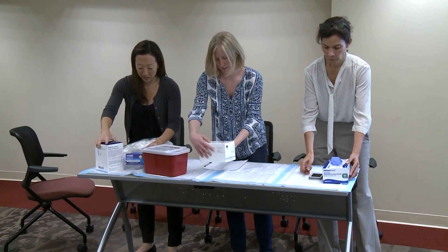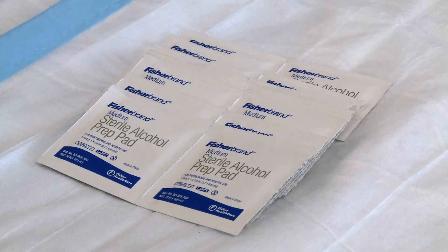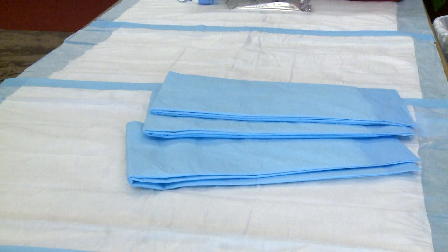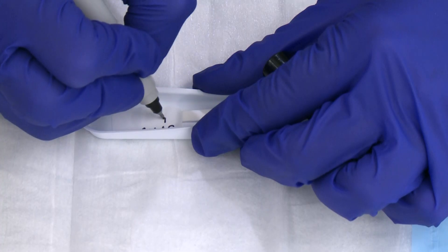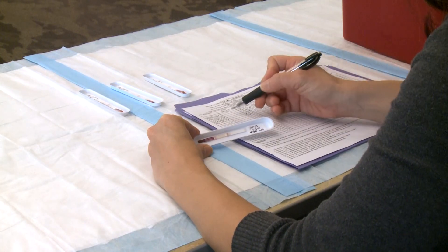The kit does not contain the other supplies you will need, including lancets, cotton, alcohol swabs, gloves, sharps containers, absorbent underpads, marker pens, trash bags, a watch or timer, and recording forms.